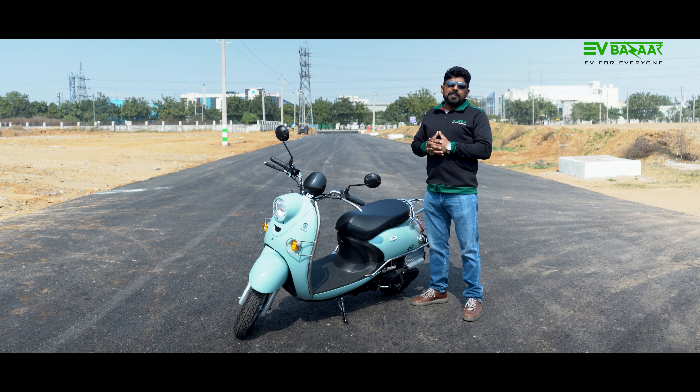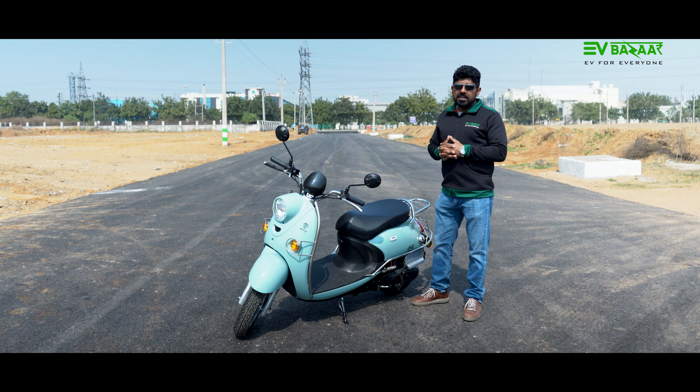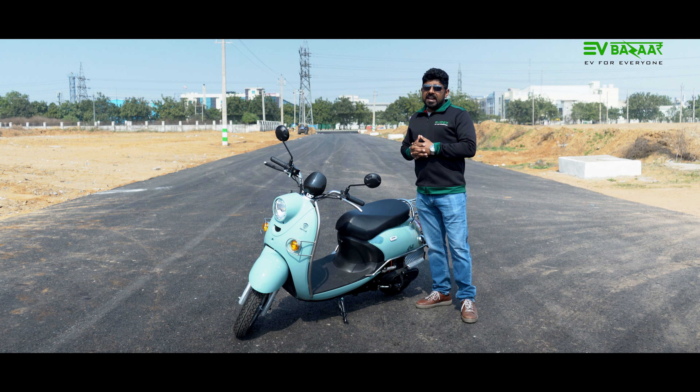This scooter will be available in 5 colors: red, white, black, grey, and glacial green. The color shown in this video is glacial green.